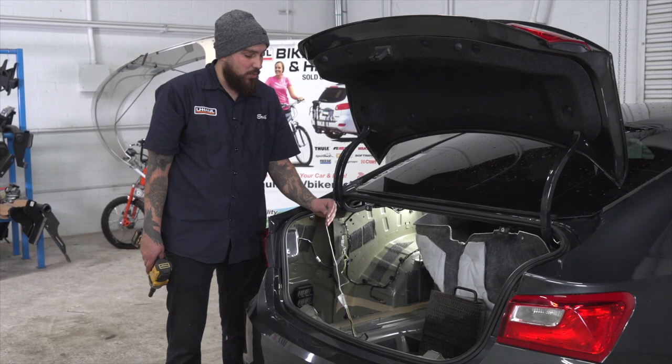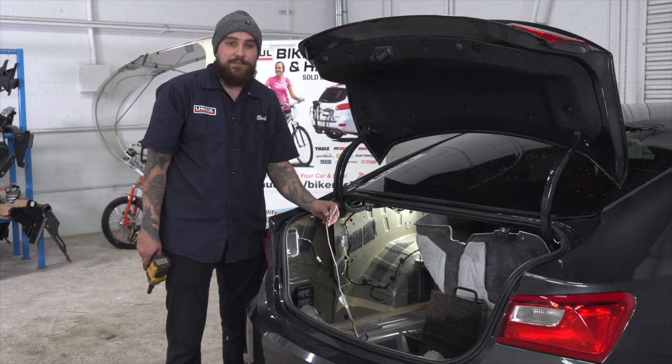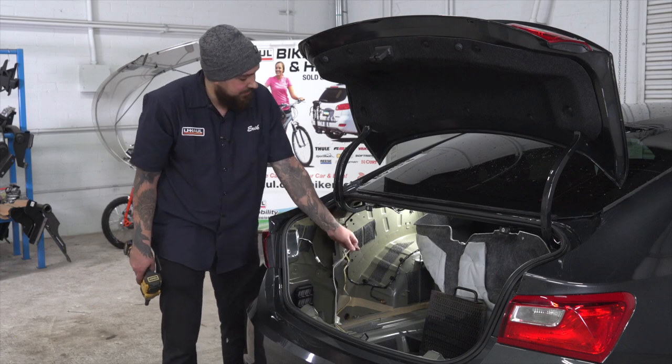Now we're going to ground our wiring harness. We'll do so with the white wire of the ring terminal. We are going to be using a factory ground, which will be on the inside of the trunk panel.